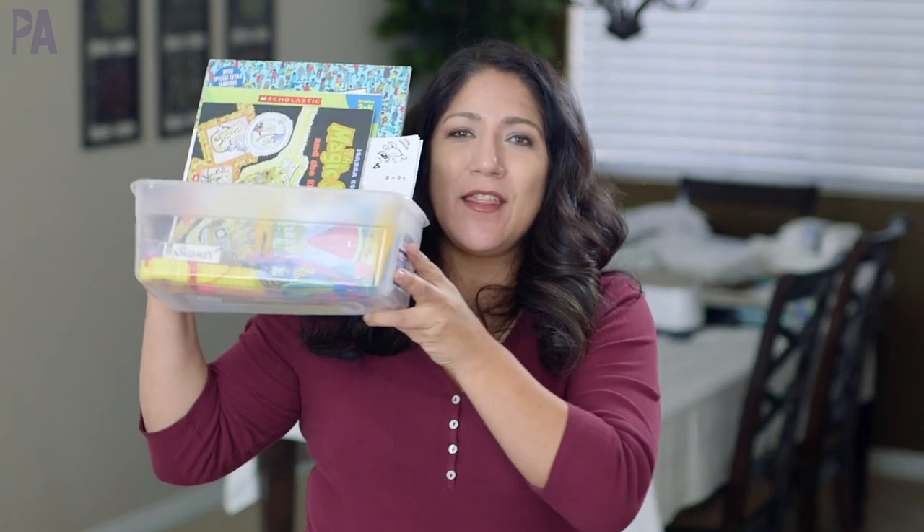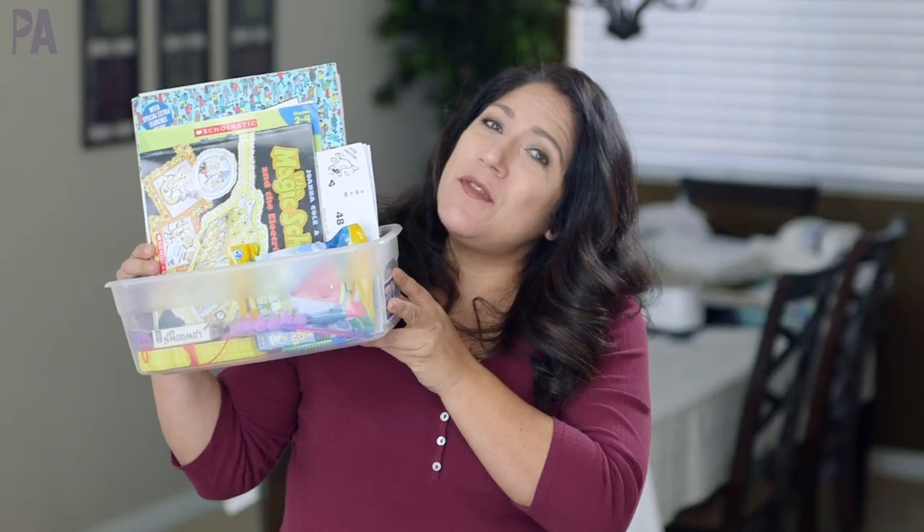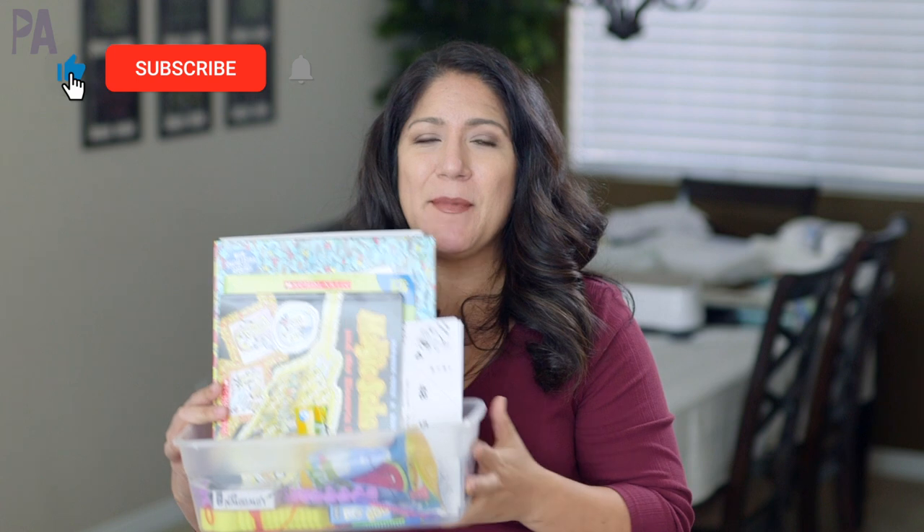In today's video, we are refilling this activity kit I made last month for my kids with new things for this month. I need to refill it with some new ideas so that you can have some inspiration too on some things that you can put in your activity kits for your kids.